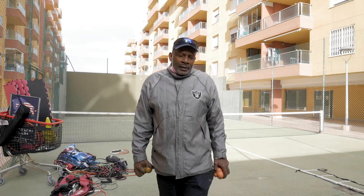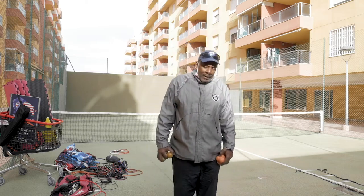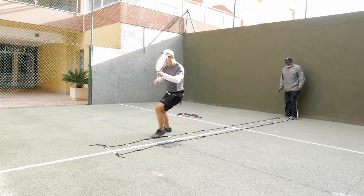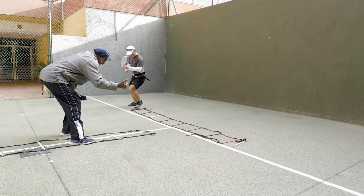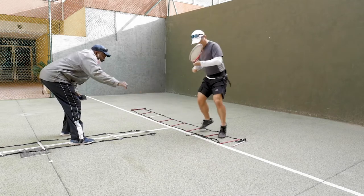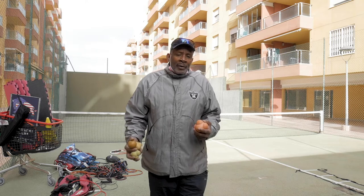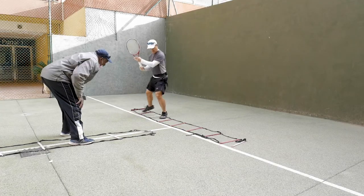I feel that all athletes should get a little bit of the agility ladder — a little bit, not a lot. It's for quickness of the feet. Instead of falling on your face or getting your feet all tangled up, you're on your toes more, you've got more agility, more lateral movement, and more forward movement. You give them a pattern that matches their sport.